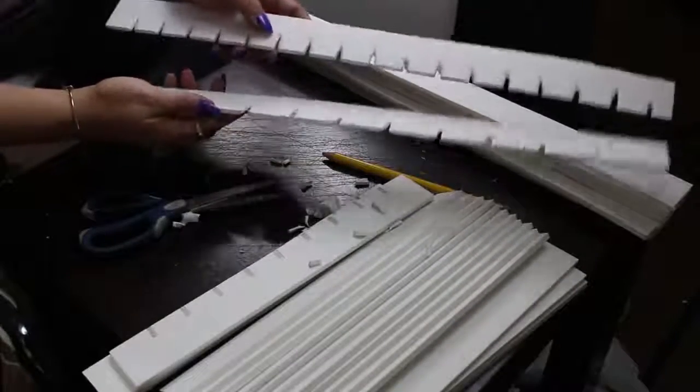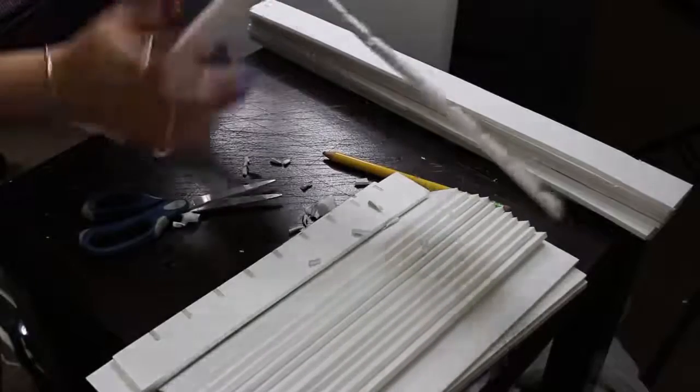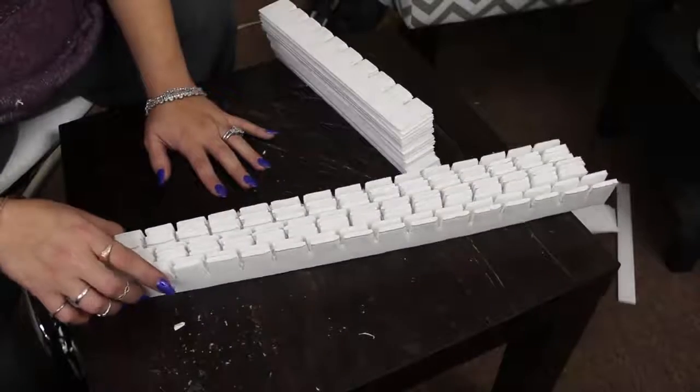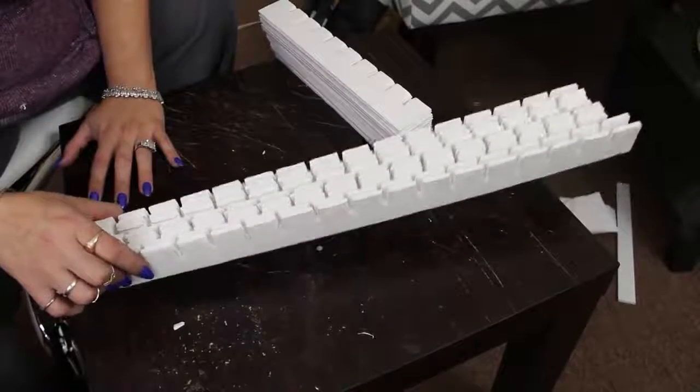Once you cut it, you connect the pieces like that — that's the whole point of this. What I'm going to do is go ahead and start building it and then show you guys how I install it in the drawer.